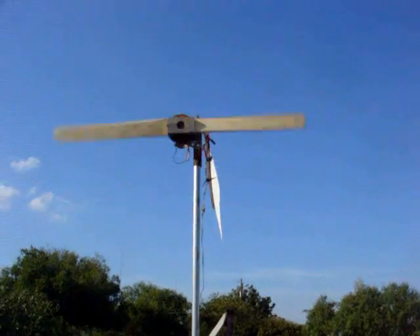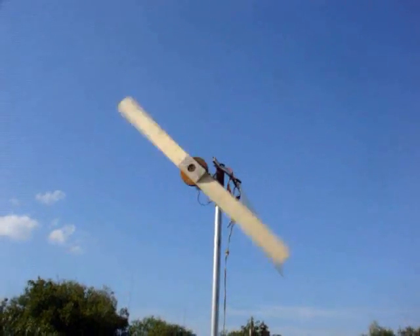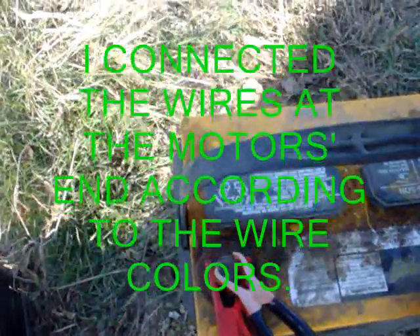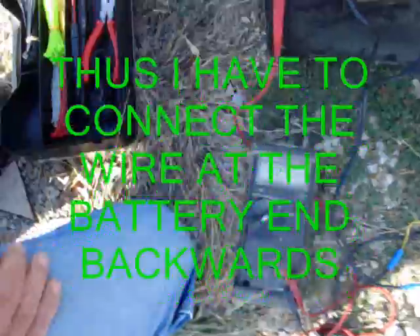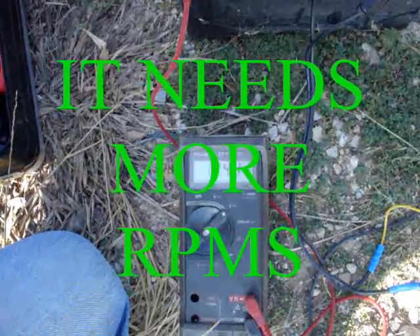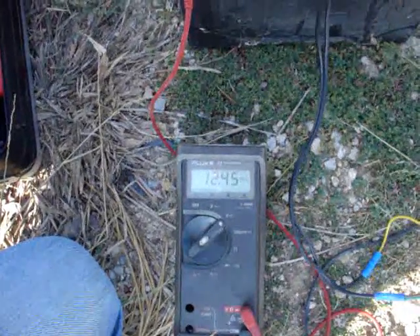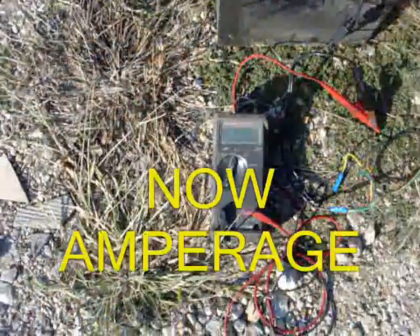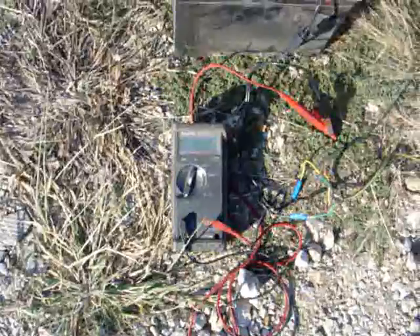I've got it shorted out with some long trailer wire with a resistor on it — not enough to stall it out. It's not freewheeling right now, it's going through that wire. It's wired up backwards, so I'm putting the negative over here and the positive over here. She's picking up speed. Voltage is at 12.45, 12.44. The wind's picking up. Looking at 2.5 amps, going back down to 2 — cranked up to almost 4 amps a minute ago.